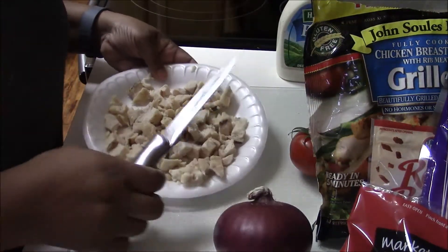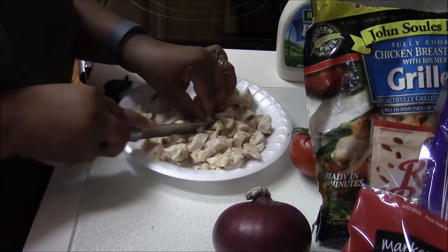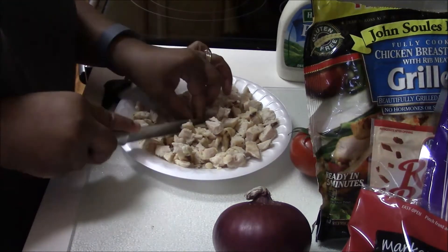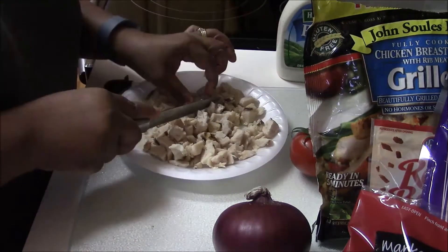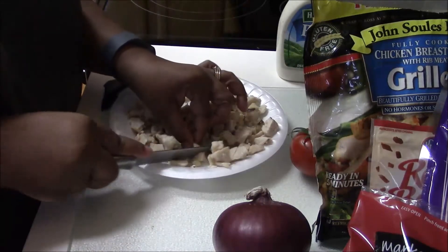I started cutting up the chicken and then I decided I would make a video, so this is how I cut up the chicken. I just cut it up into bite-size pieces. The chicken kind of comes out in bigger pieces, so to make more I just cut it up into bite pieces, and I'm going to be making two wraps.